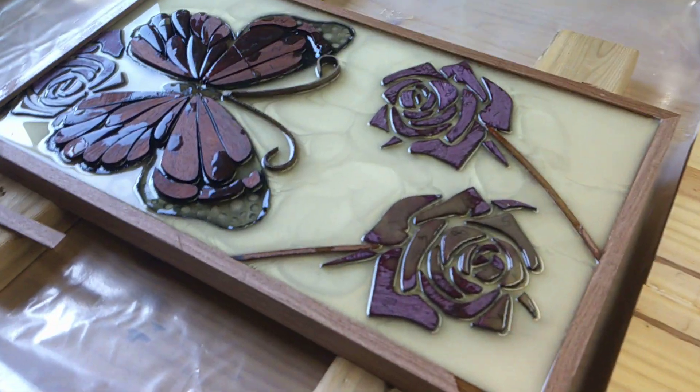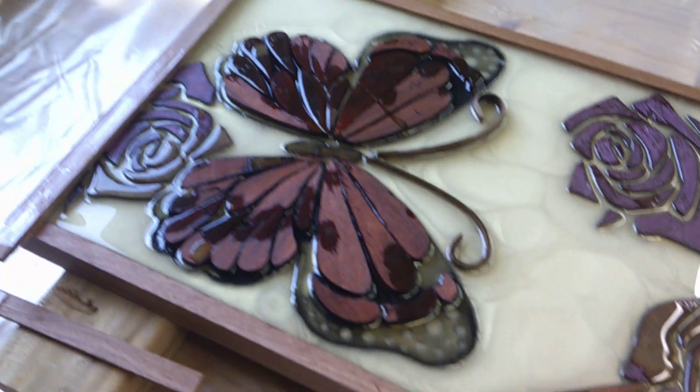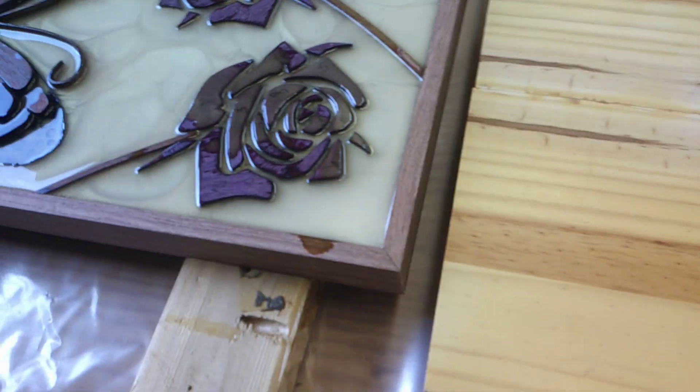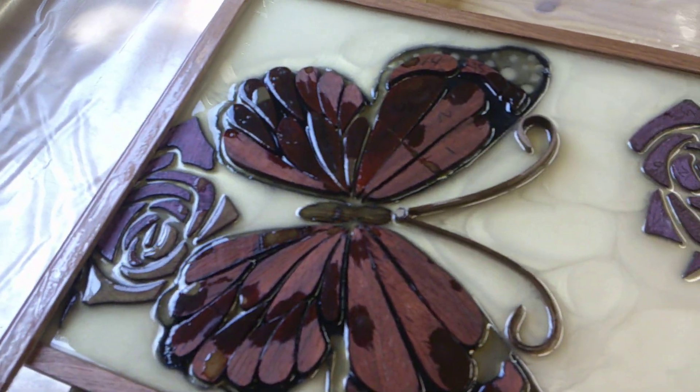Today is May 23rd, 2023. I poured this epoxy table this morning. I used a cream color epoxy, a loved one suggested.